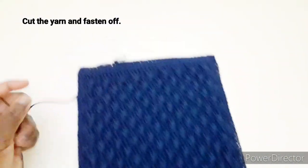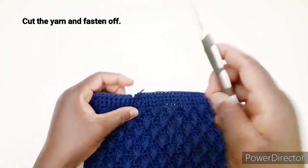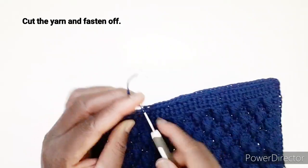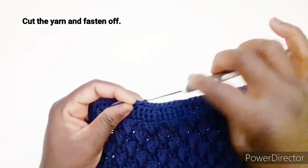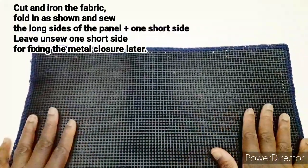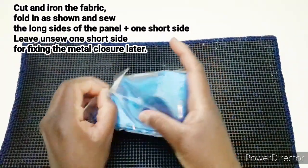Arrivando a questo punto, tagliamo il filo e chiudiamo il lavoro facendo l'asola di chiusura. E così il nostro pannello è pronto. Dobbiamo andare a tagliare la fodera per foderare la nostra borsa. Questa è la fodera che vi arriverà con i kit da Miranda Sol.